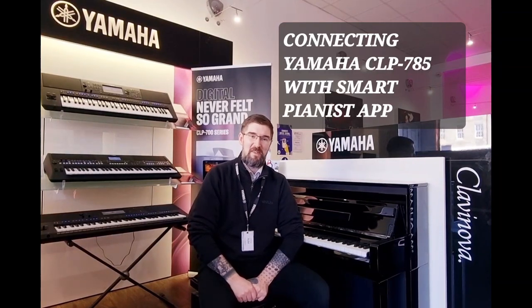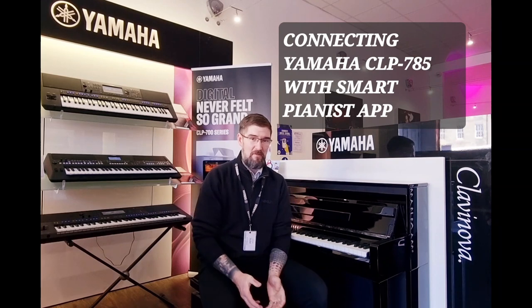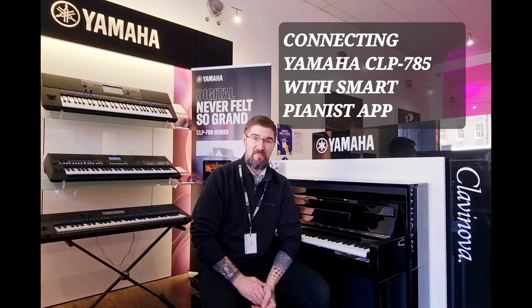Hello, my name is Pete and I'm at Rumours Music in Edinburgh. Today I'm going to be showing you how to set up Smart Pianist on the Yamaha CLP 785.